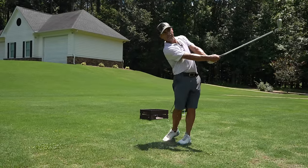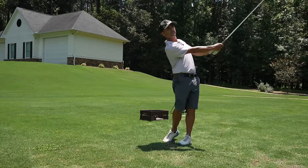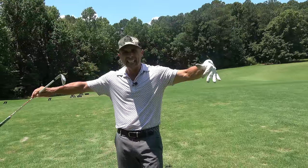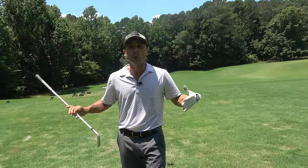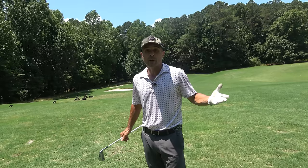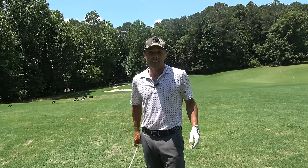That's your secret short game drill of the day. Work at it before you play — 10, 15, 20 shots and you're done. It will enhance and revolutionize your game. It's like an infusion of great short game feel for the rest of your bag. Good luck, try it, let me know how it works for you. Love you guys, see you in the next video.